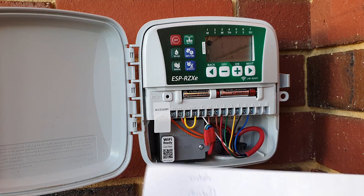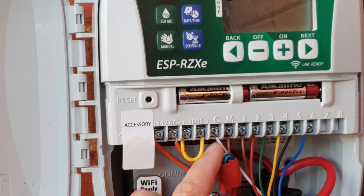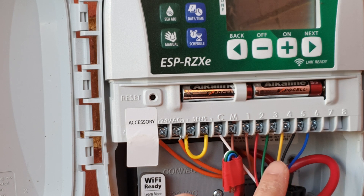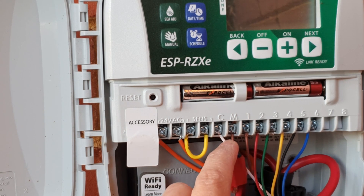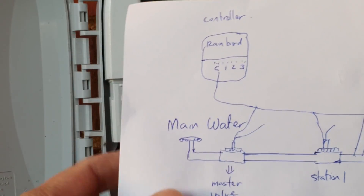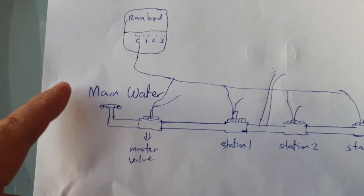Now let's take a look at this diagram to see how this works. We've got a common wire using a standardized color — either white or black. All the other wires are in different colors to help you identify which station is which, so later when connecting to the solenoids the wire colors help you identify which solenoid you're trying to fix or replace if it goes faulty. The white wire is the common wire.